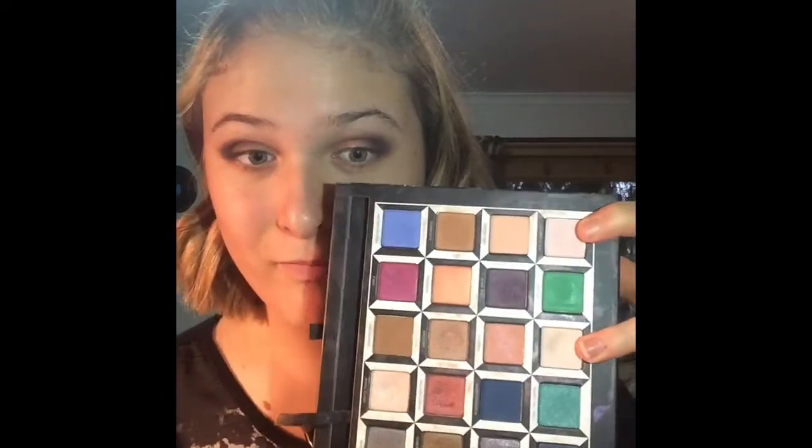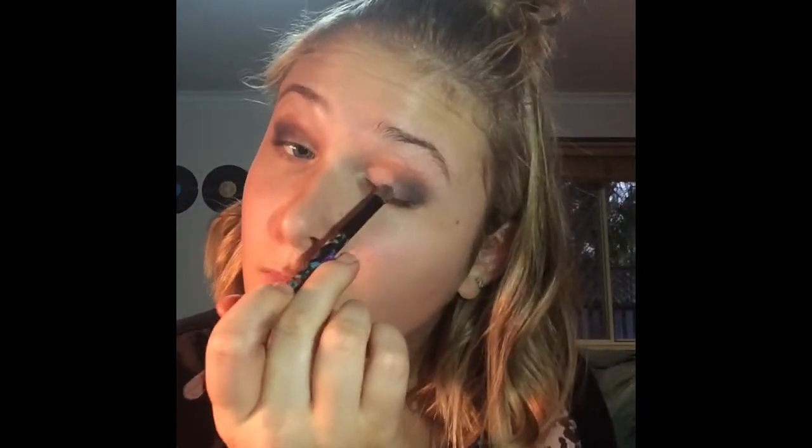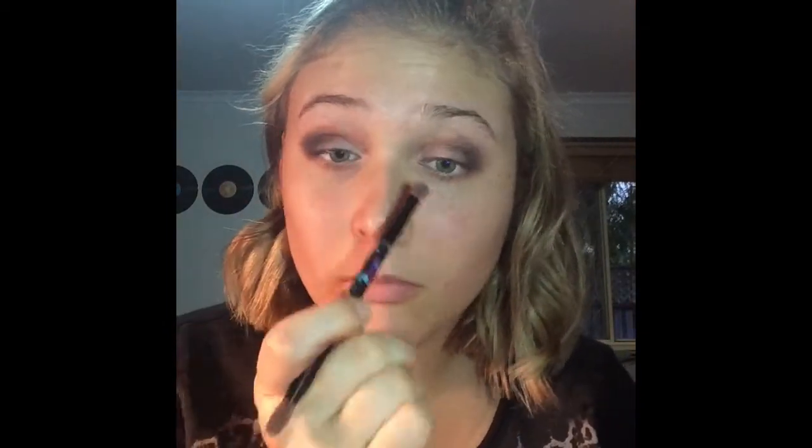Then I'm just going to be grabbing the two lightest shades in the palette. I'm grabbing the pink shade and placing it everywhere I haven't placed any colour yet. Once I'm done with that, I'm grabbing this other shade which is a really nice shimmery cream colour and putting it over the top just to add a little bit of shimmer.